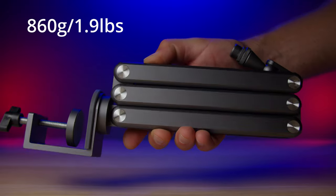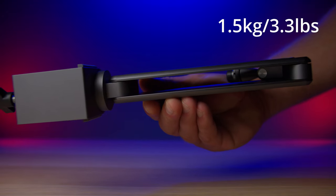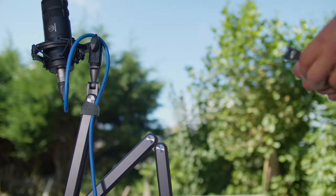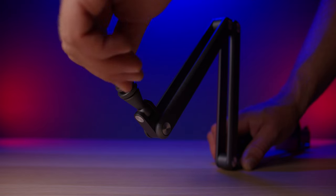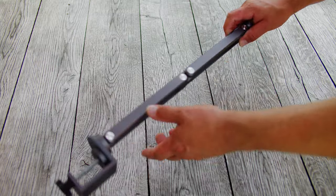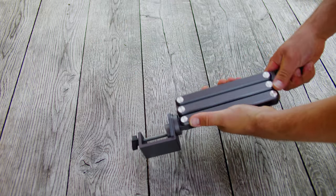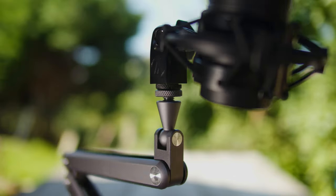The arm weighs in at 860 grams and can hold a weight of one and a half kilograms. It's made of really solid aluminium and comes with five Velcro straps for cable management and some adapters to fit different thread sizes. Fully extended, the arm is 68 centimeters long. That's not the longest arm on the market, but together with the foldable design it makes it extremely compact. It can rotate 360 degrees.